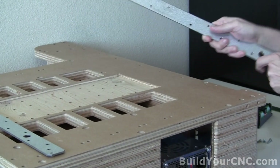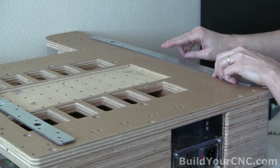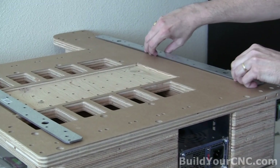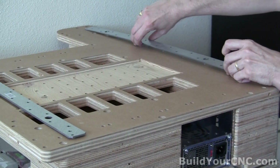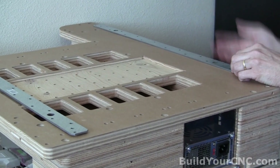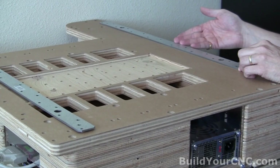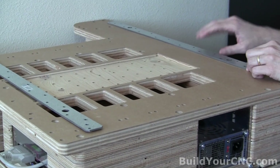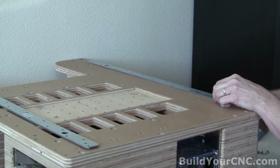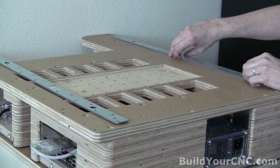When you're putting it on, make sure that you can read it in this fashion. On the right-hand side, the information is on top and it's read in this direction. Make sure you align it like that because it is somewhat difficult to find the right position and the right orientation — these holes look like they're symmetrical, but they're actually not. You can flip it in two different ways and the holes will not line up. So make sure you have it in this orientation when you're putting it on.